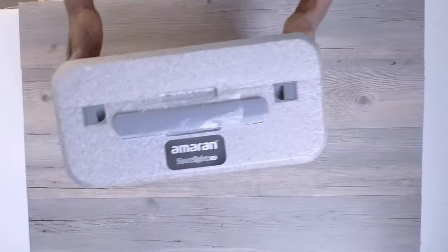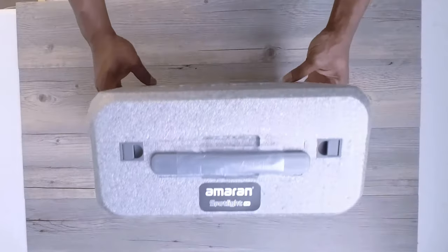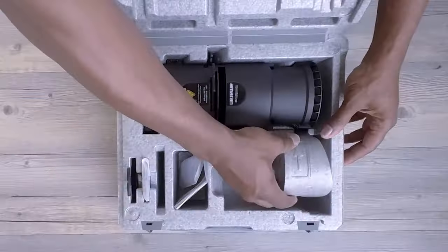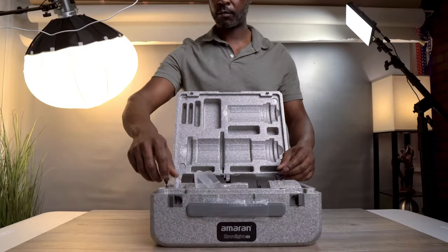So this is the case that comes with the Amaran Spotlight SE. It's straightforward and practical, perfect for storing the lens kit and accessories. It's not the most rugged case out there, but it does the job of keeping everything organized and ready to use for your next shoot. Let's open it up and take a closer look at what's inside.